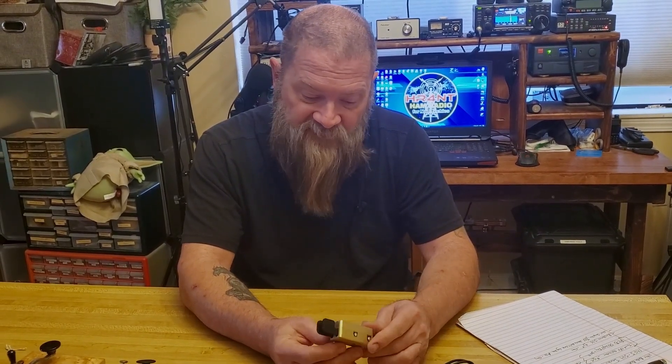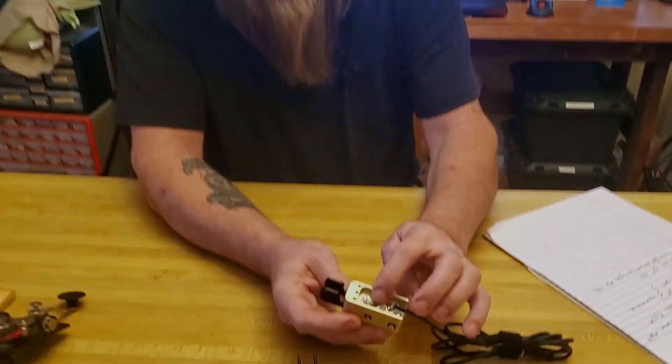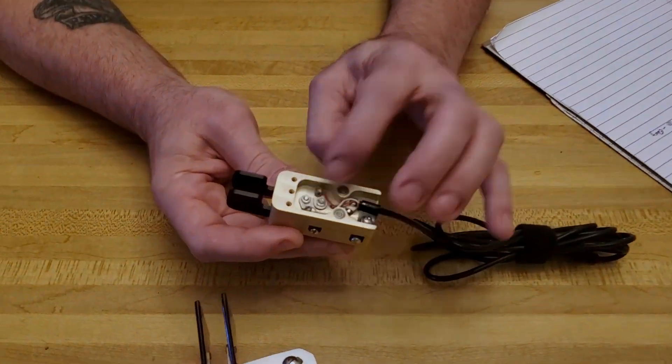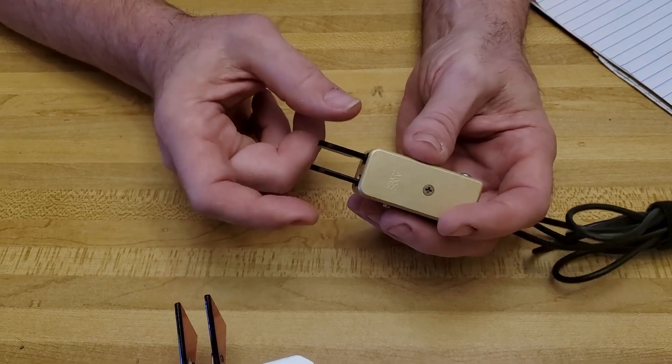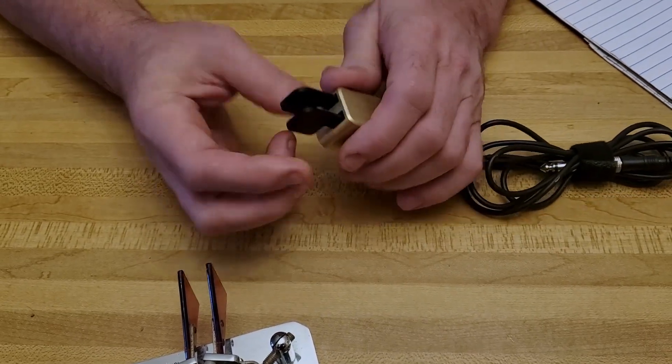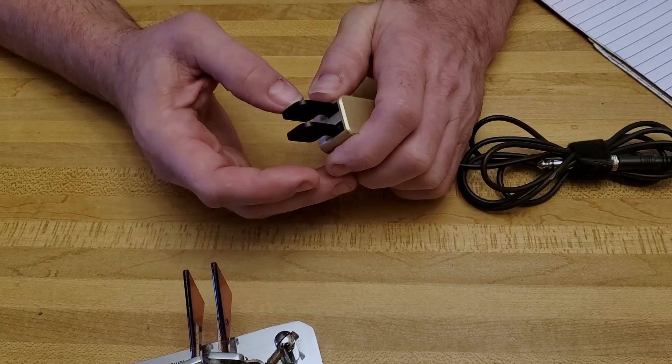Very nice, very well made — machined aluminum, I believe. Very easy to hook up. You've got to hook up and solder in your own wires and stuff. But it works exactly the same way as the other paddle — you have one for dits and one for dahs. It's just nice and easy to carry out with you if you're doing some simple CW work.